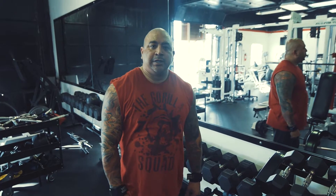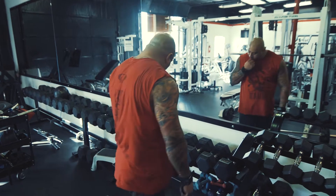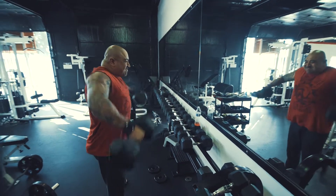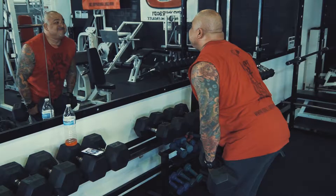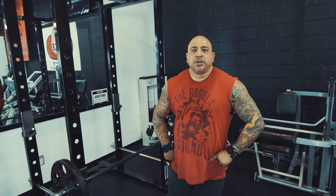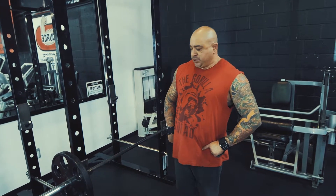Okay so I just finished the barbell easy front laterals. Now I'm gonna go into some dumbbell side laterals. Okay I just finished the dumbbell side laterals. Now I'm gonna do the barbell shrugs — last exercise. Four sets. Here we go.